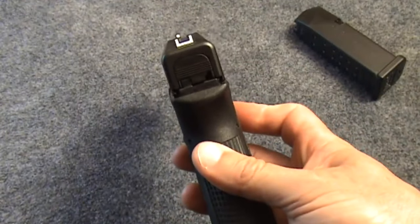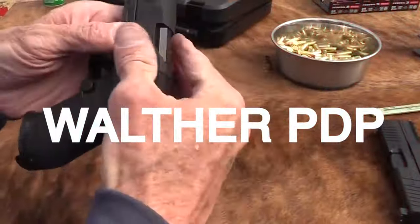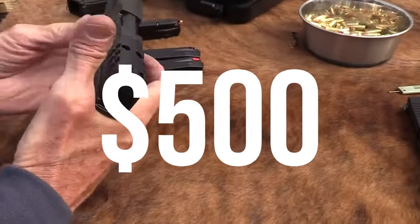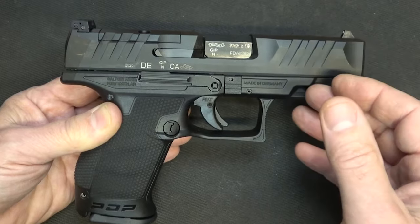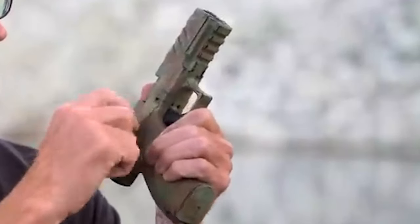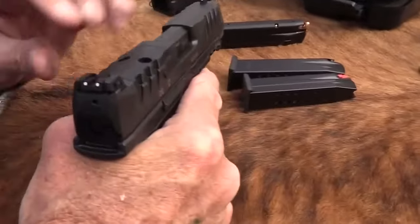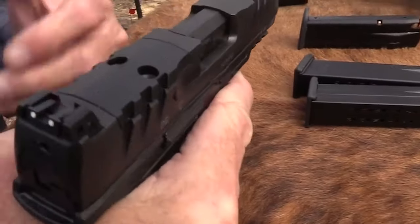Number 5: Walther PDP, $500. The Walther PDP is a 9mm polymer handgun available in two frame sizes: full-size and compact. The full-size model has an 18+1 capacity and can be configured to fit your preference.